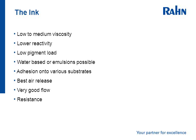The ink: it's a low to medium viscosity. It has relatively low reactivity and a low pigment load, with the intensity of the ink color being achieved by the relatively high film weight. There are water-based or emulsion systems being used, especially in the paper poster area. It must have adhesion on various substrates.